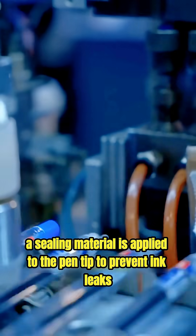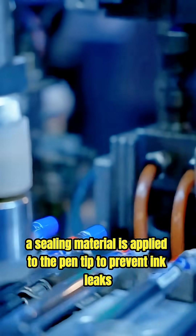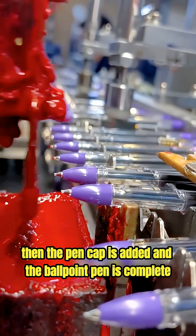In the final stage, a sealing material is applied to the pen tip to prevent ink leaks. Then the pen cap is added and the ballpoint pen is complete.